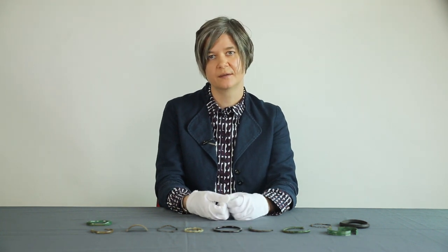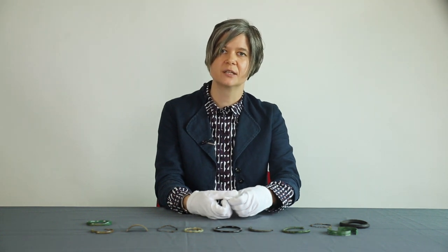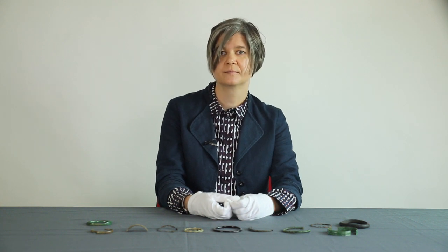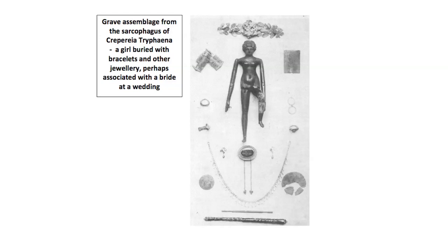Many examples from Britain showing evidence of having been cut down date to the late Roman period, and we think this kind of modification happened more often towards the end of the Roman period in Britain, when new objects were more difficult to get hold of. Sometimes a large quantity of bracelets and other jewellery is buried with female children, and it's possible this was intended to represent the jewellery associated with a bride at her wedding. Grave contexts also provide other information about how bracelets were worn in life.